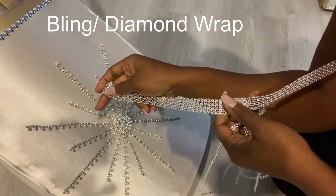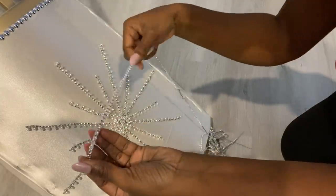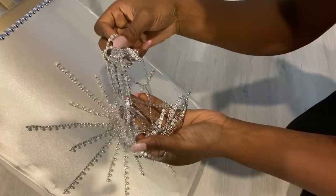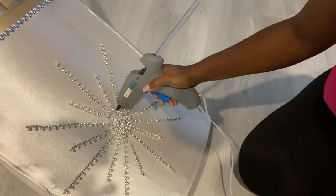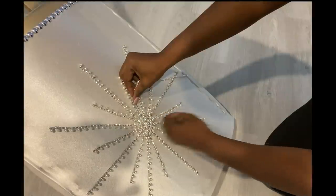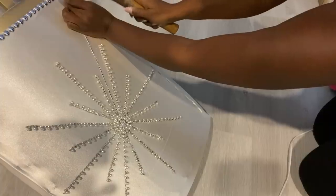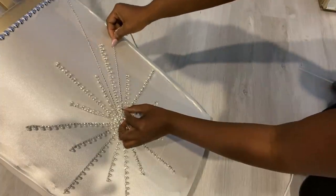Now to make the pattern more interesting, I'm going to cut singular strips from a bling wrap to fill in the open spaces on the pattern. I'm also going to be attaching them with a hot glue gun and tack nails.